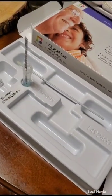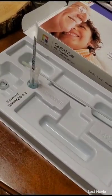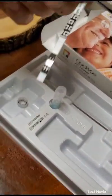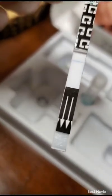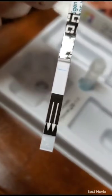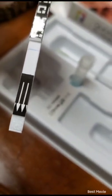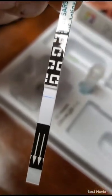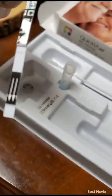So now the 10 minutes have passed and we're going to check the results. And as you can see, just one blue line, which means I am negative — no faint pink line, no pink line, nothing. Stay safe everybody.